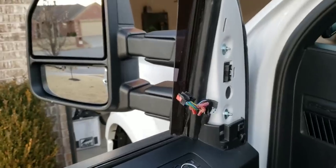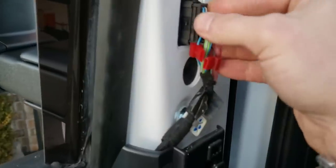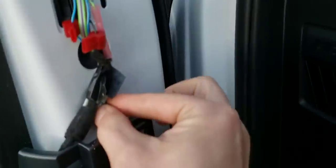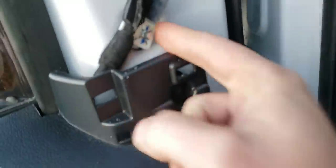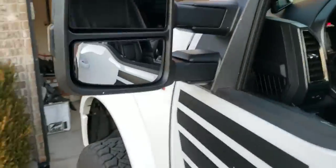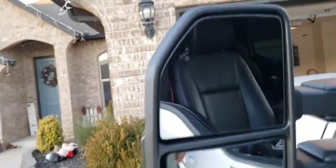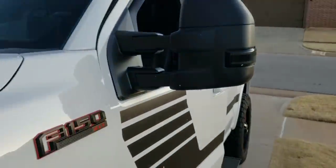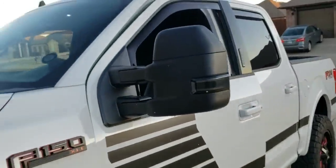Done — mirror's on, plugged in, tight. Shove your wiring clip back on the stud there and you're good. Before I do the other one, let's test them out and make sure it works. There's BLIS — it just came on. Man, that looks good. I really like those smoked lenses. Let's turn some lights on — man, that looks good!